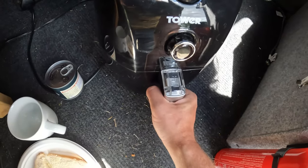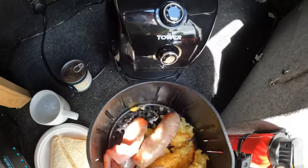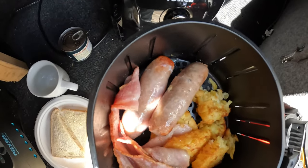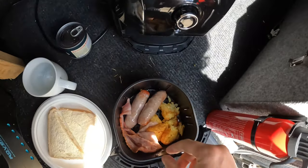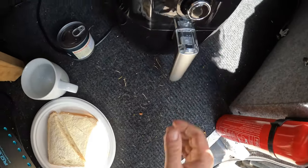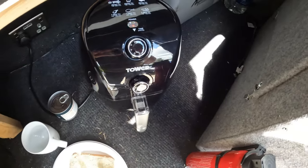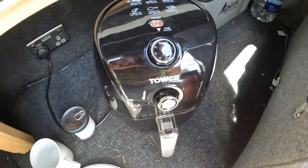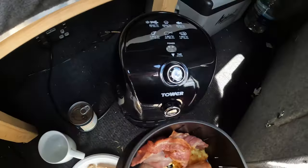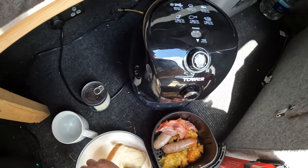Let's check on the sausages, bacon, hash browns, and stuff and see what's happened. The hash browns are falling apart and the bacon's going brown. As long as it's cooked it's edible. We've got about three to four minutes to go — I think it's time to put some bread in. The hash browns are falling apart a bit, but let's stick some bread in.